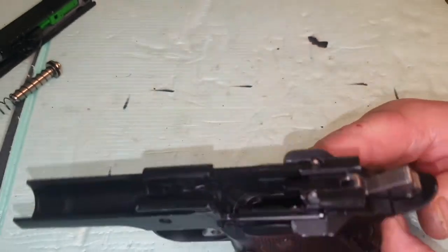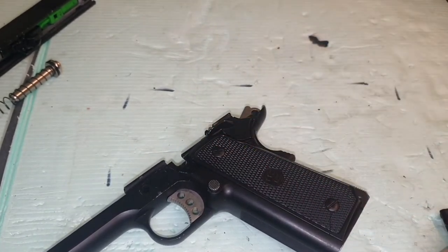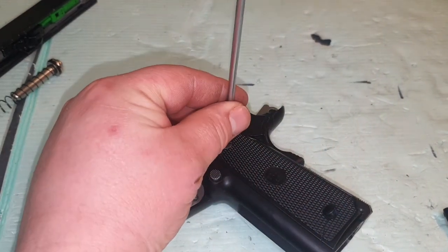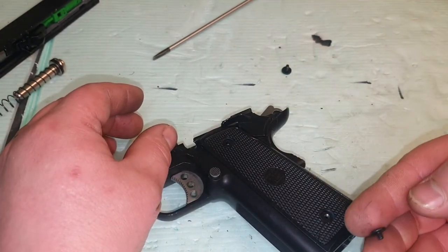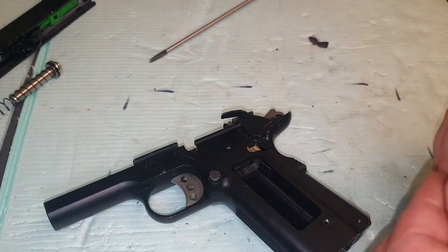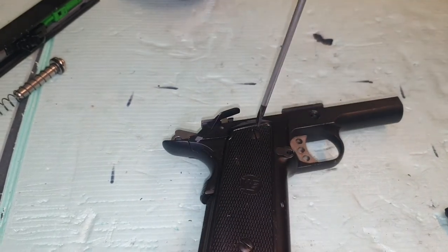So this is what we're going to be working on today — the bottom half, where all the parts go: disassembly and reassembly. We'll start off by taking the grips off either side. To do that, use a flat-headed screwdriver and undo the two screws. They are two different sizes — the smallest goes at the bottom and the one with the longer thread at the top. Use a dish to keep all your screws safe so you don't lose them. Flip it over and do the same on the other side.